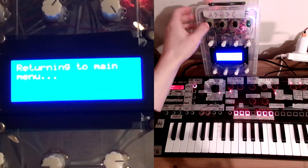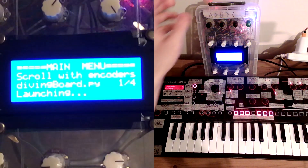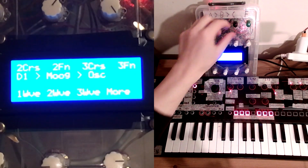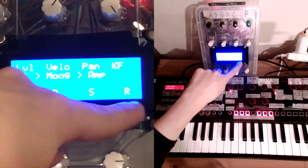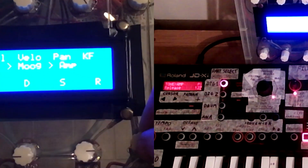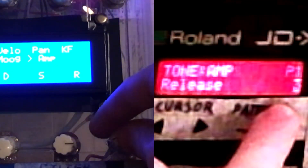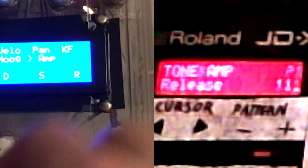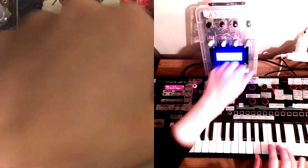We go back into the main Diving Board software, navigate over to the AMP section, and there's our new control. As you can see as I manipulate this control and look at that screen there — we've learned the message. And so now we have our half-made pad.